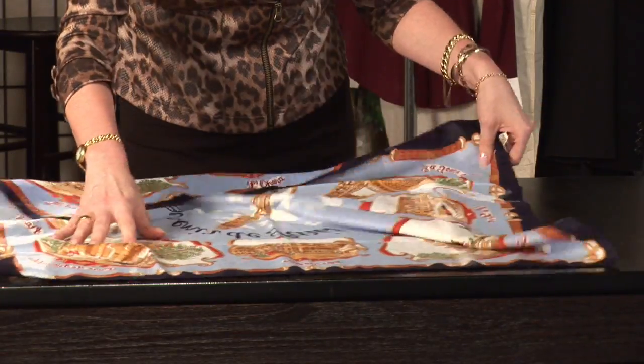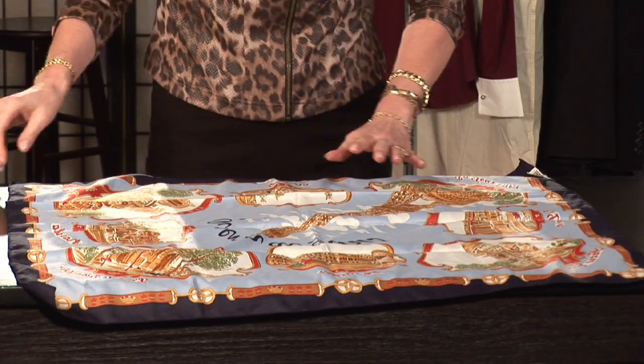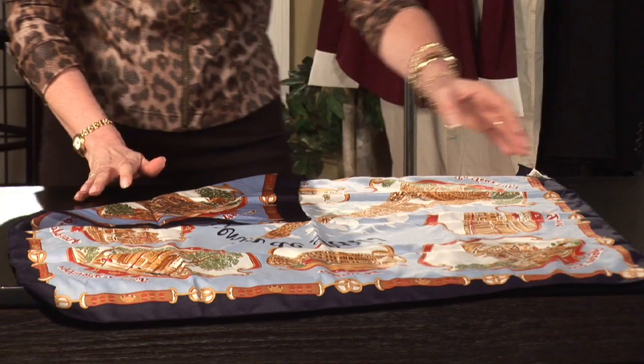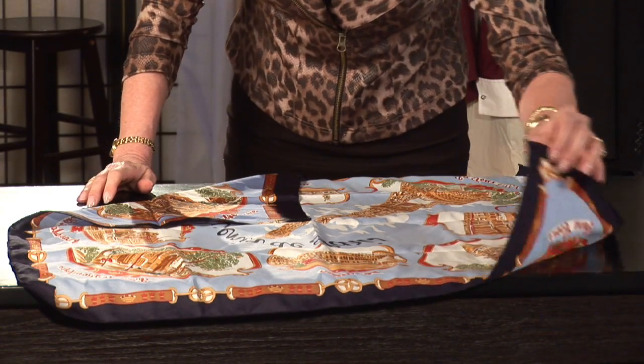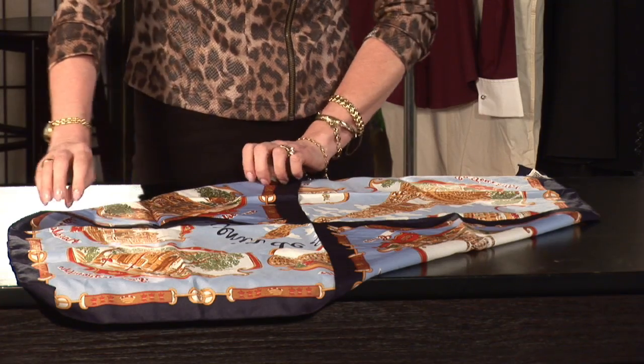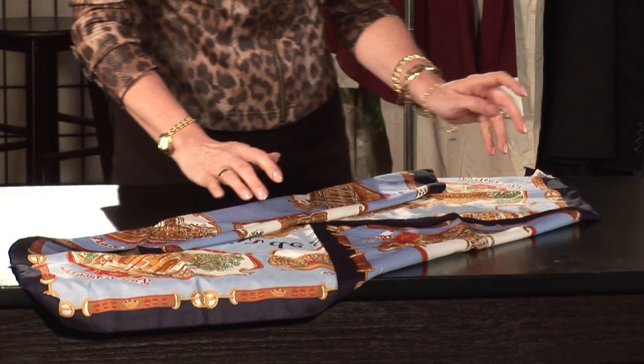Another way to fold a square scarf is to turn it into a rectangular scarf. We do that by first folding one corner into the middle, then folding the opposite end so the points meet in the middle. Then you're going to take one side and fold it over towards the middle again.